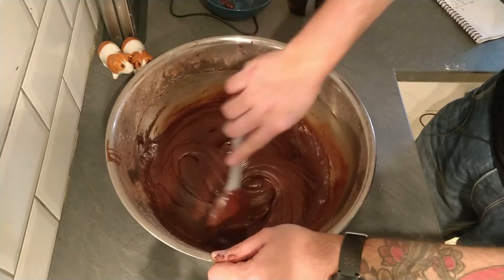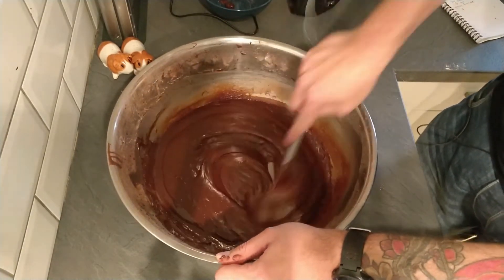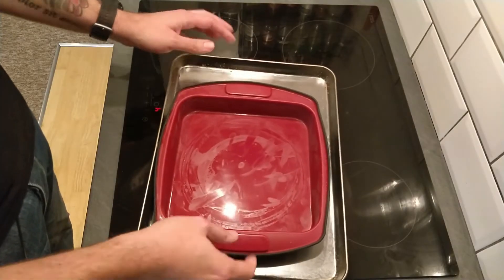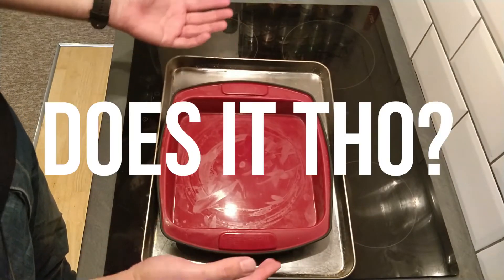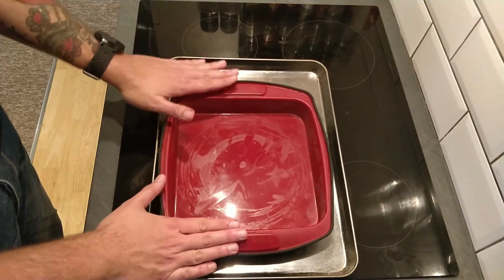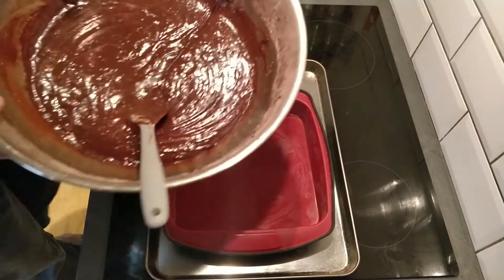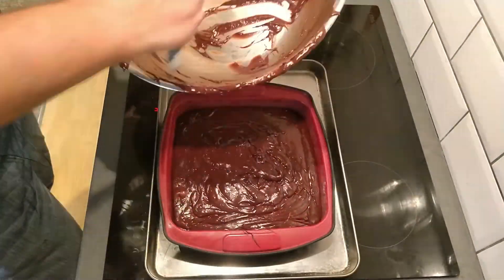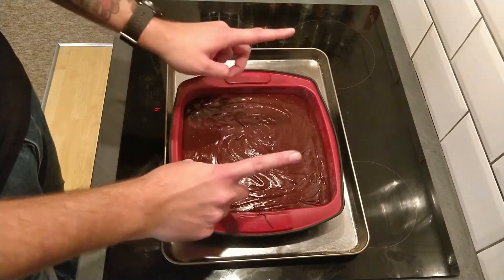There we go — that's our brownie mixture all mixed together. You can see how nice and smooth and glossy that is. Now it's just time to get it into a baking tray — or baking vessel as I'm going to call it — which is actually a silicone brownie tray type thing because it's non-stick. We're just going to transfer our brownie batter into this.